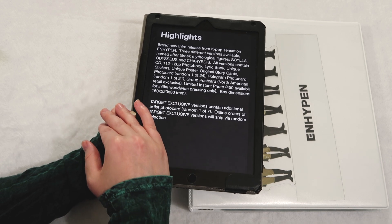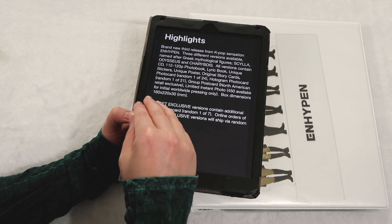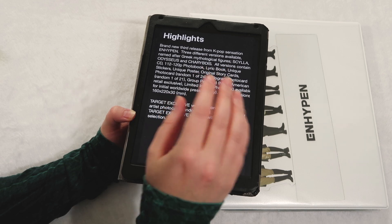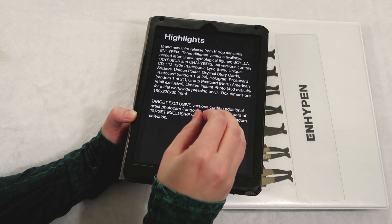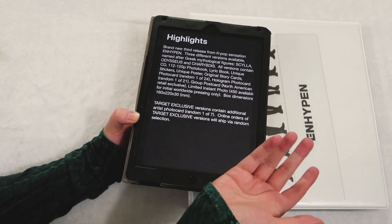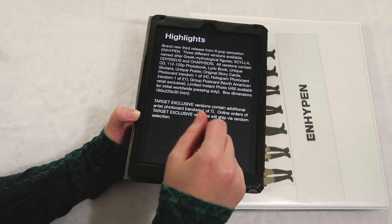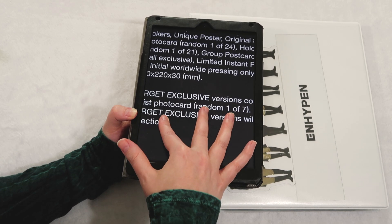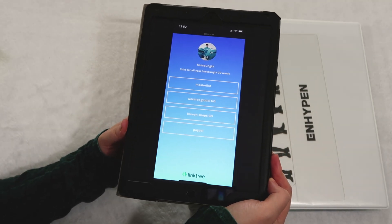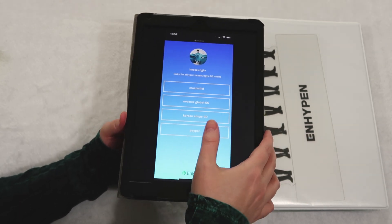I have pre-ordered everything you're about to see through my friend Faye. They are doing All In Hype and Goes — I will link them down below. Really, really good prices, and a really legit person to go through and who I'm obviously trusting my money with. But I am going to go to Target when they come out and try to pull Sunghoon's exclusive photo card. God willing.